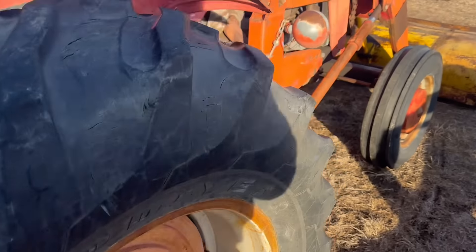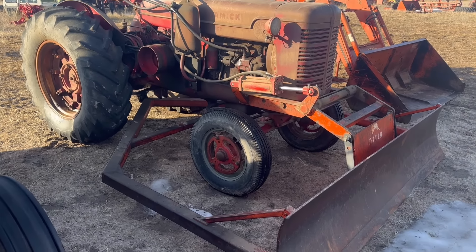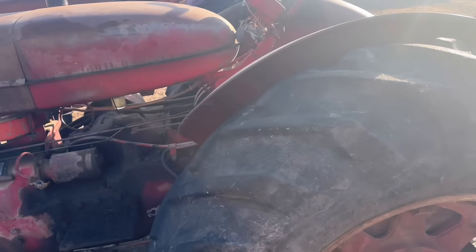Moving down the line to this Super W6 — you guys have seen this one before. Starts up really good, runs good. Auto dozer on it — can sell with or without the dozer. I'd let it go for $1,750 just the tractor, or $2,000 with the dozer. Pretty cool little tractor; you don't see a lot of Super W6s around. It's got a really nice patina look to it. Tires are older 4.5s but holding air.